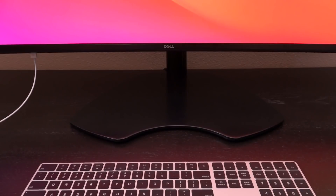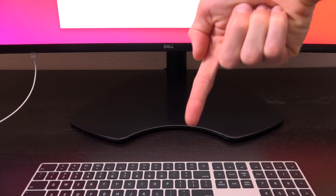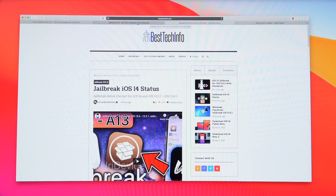First let's go over some housekeeping. We're going to switch over to my site, Best Tech Info, and also Apple's security update page. Everything you need can be found down below in the description. The jailbreak status for the upcoming iOS 14 firmware as well as the last few iOS 13 updates including 13.6.1 can be found linked below.